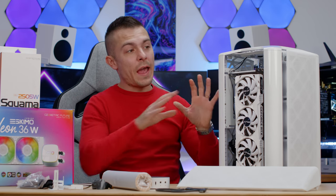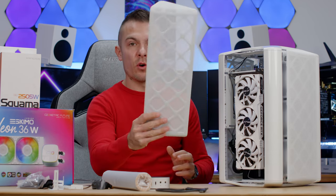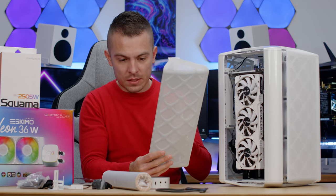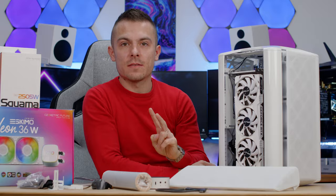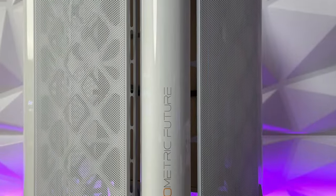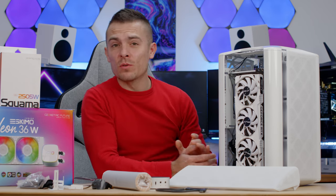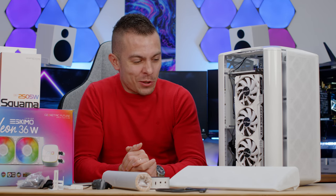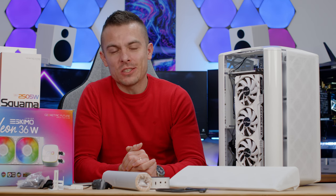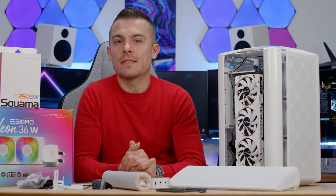To remove everything and start building inside, you need to remove all the panels. You have four of these — two of the same design, two of the same size — plus two brackets for 120mm fans and one shiny gloss white piece. That requires removing 20 screws total. If you're not patient, you'll likely lose interest building inside this case.